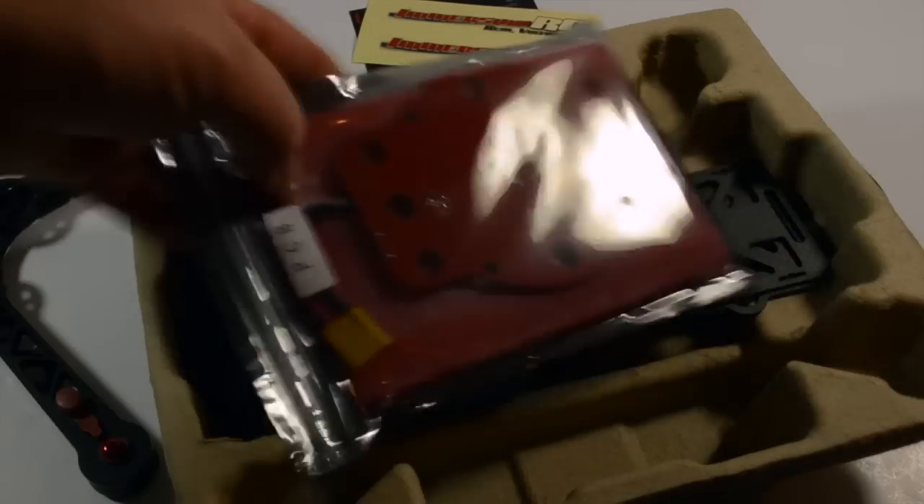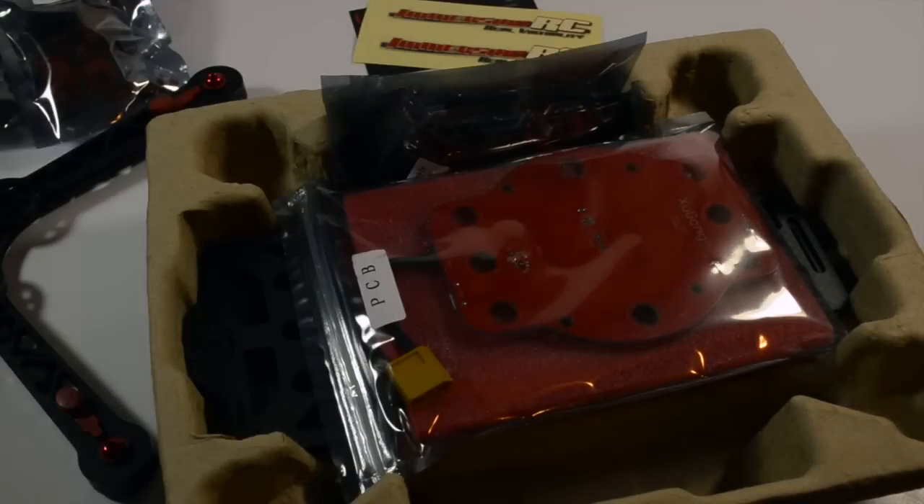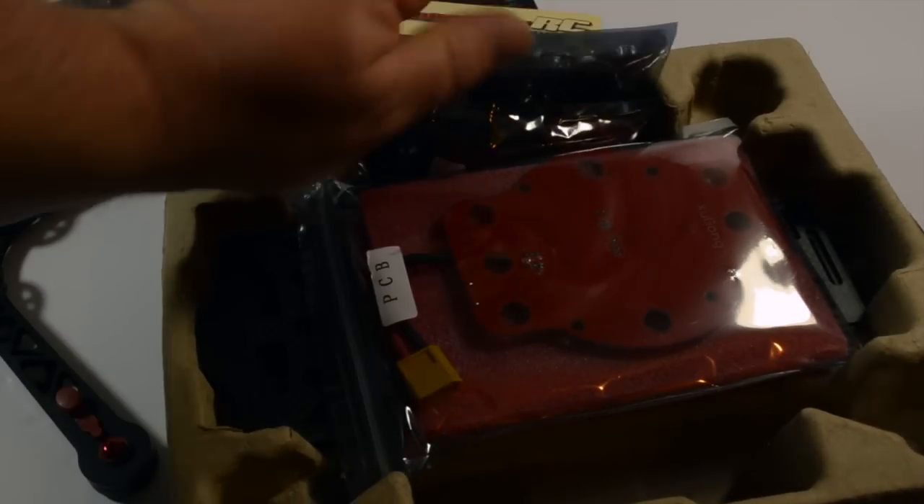I'll get this hopefully built up over the next couple of days. I'm really busy with another build just now, but I'm undecided on what motors I'm going to put on this.